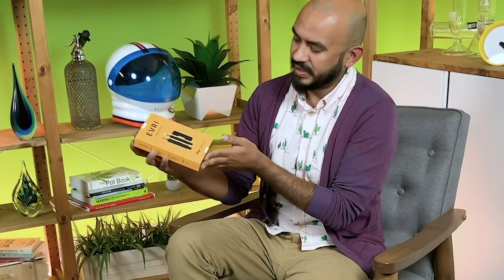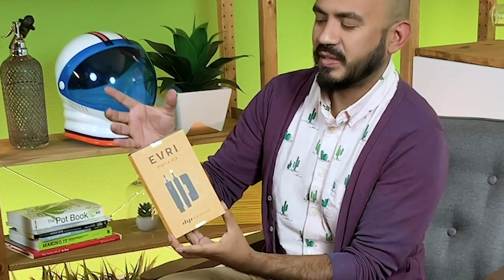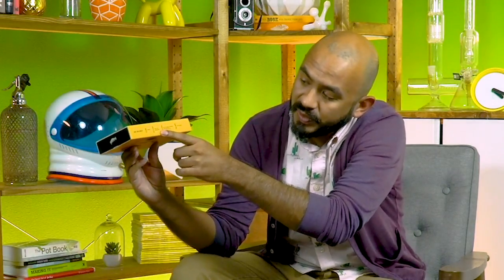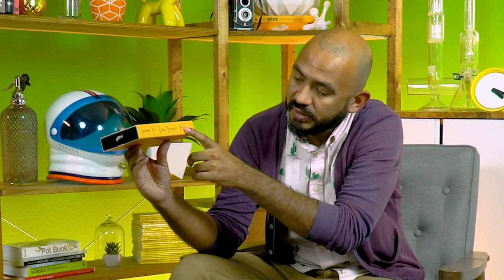It comes in a pretty interesting case. Kind of reminds me of a VHS case whenever I first saw it. Not quite tall enough, but that was a fun little nostalgic feeling. On the side, it lets you know exactly what is up. Comes with the battery, comes with the vapor tip attachment, and a 510 cartridge and refillable pod attachment, and the USB charger.